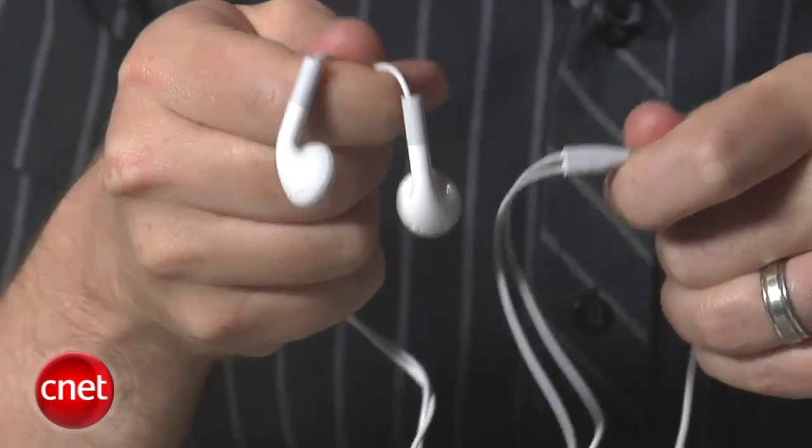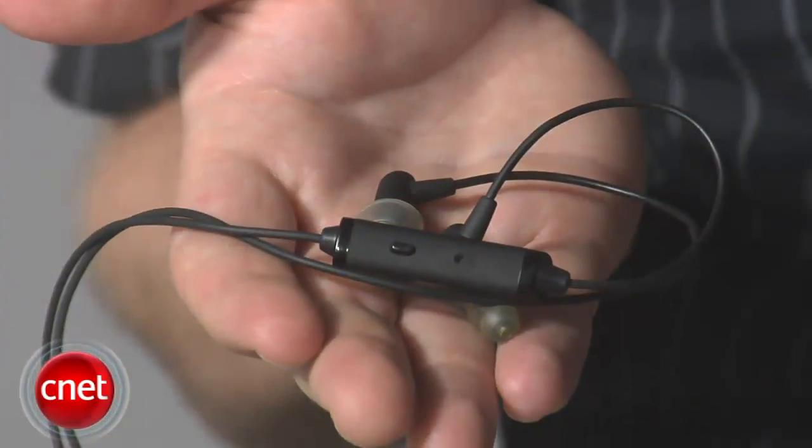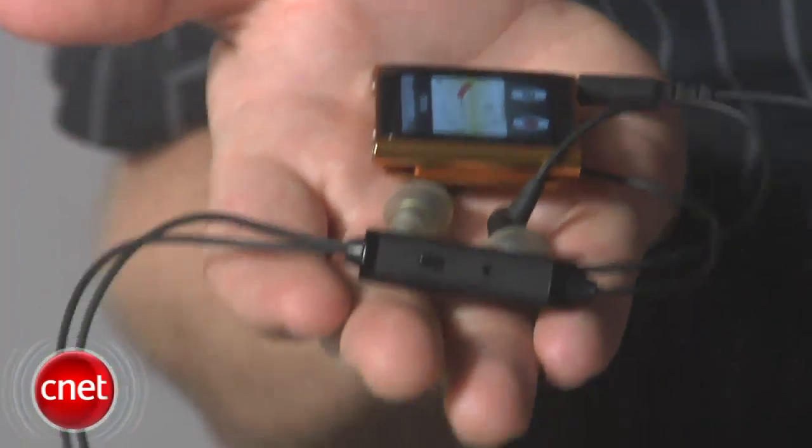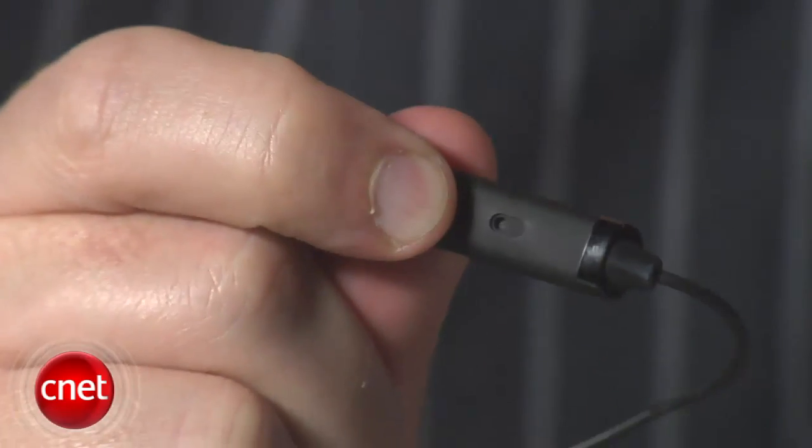The headphones bundled with the Nano are just your plain old Apple earbuds, which we strongly recommend upgrading from for the sake of sound quality, but also for the sake of extra features. A remote also gives you the ability to skip and pause songs without looking at the screen, which is really useful if you're using this for exercising.